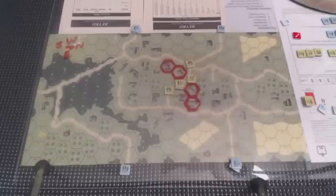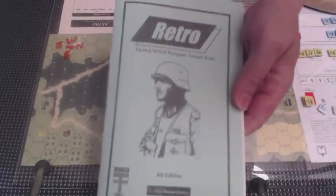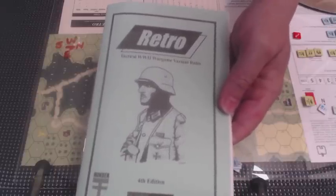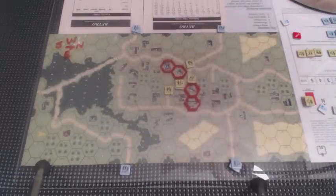Hello and welcome to my gaming table. Here we are with ASL Starter Kit number one, scenario one, all set up and ready to play. The difference is that we are using this set of rules — we are playing Retro, the Tactical World War 2 wargame variant rules, which is an attempt by Gary Graber and Minden Games to make a more easily playable version of a tactical World War 2 game using mainly Squad Leader and Advanced Squad Leader components.